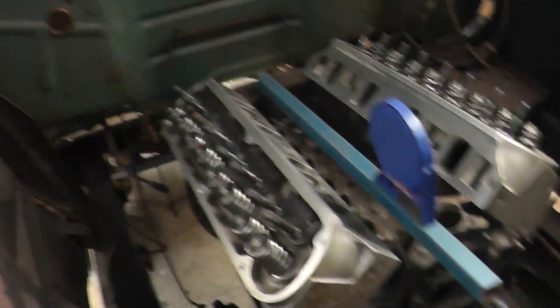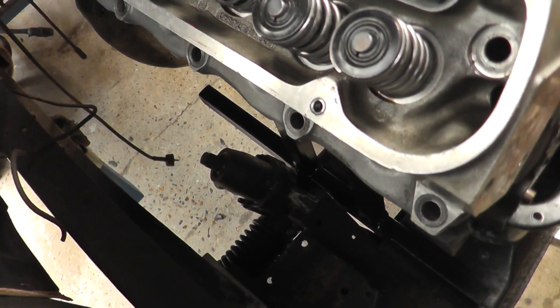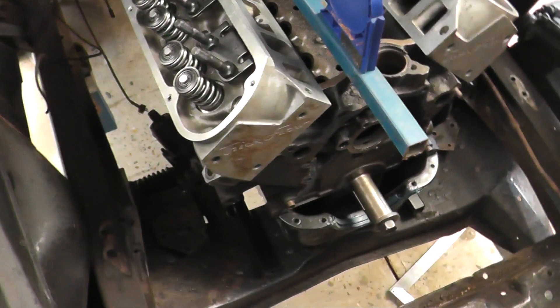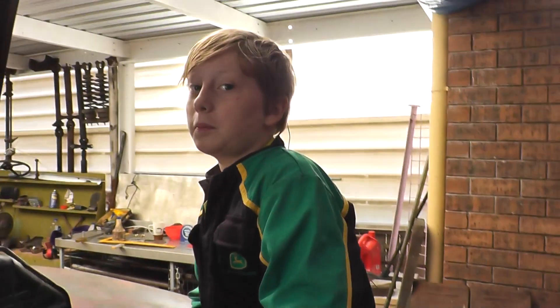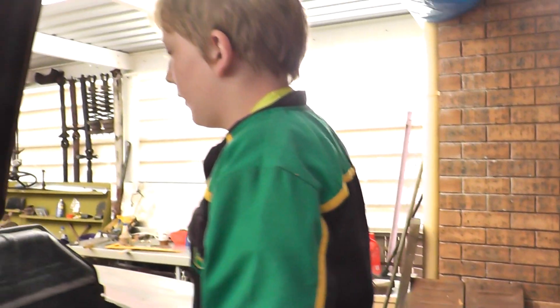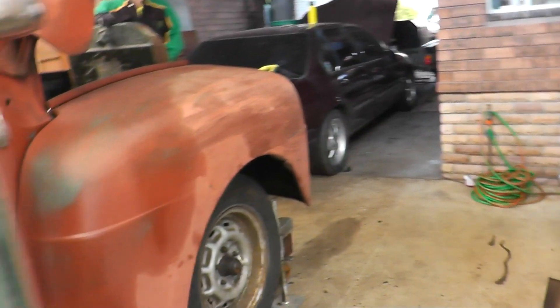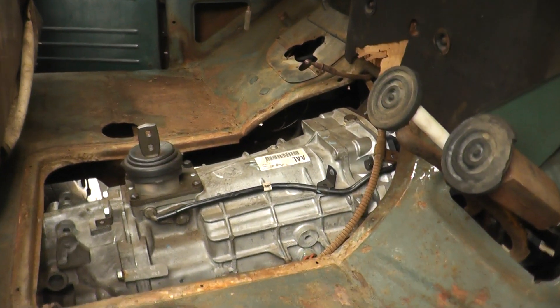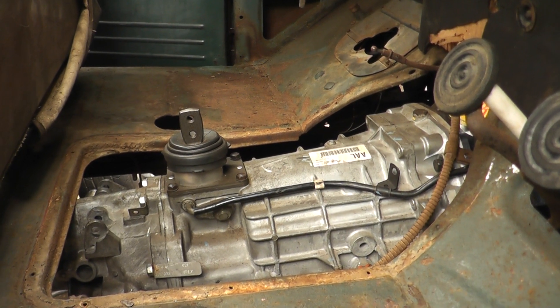Plenty of clearance everywhere - it sort of fell in nicely. There's my trusty assistant Campbell, he's got all his protective stuff on today, very work safe. It's a six speed into an F-truck and that's basically it at the moment. I like the shifter position, I'm pretty happy with that.